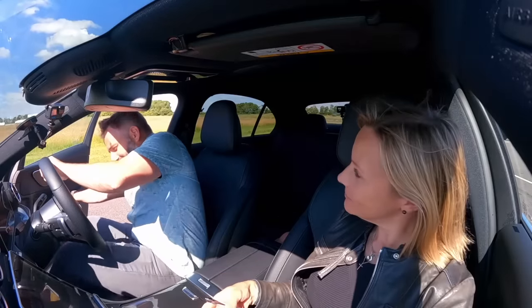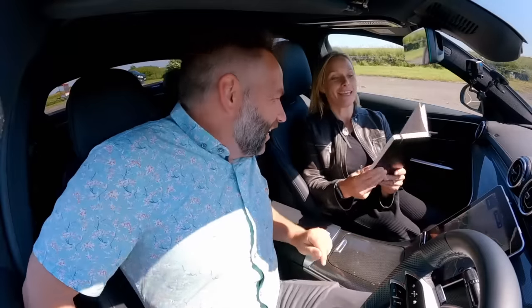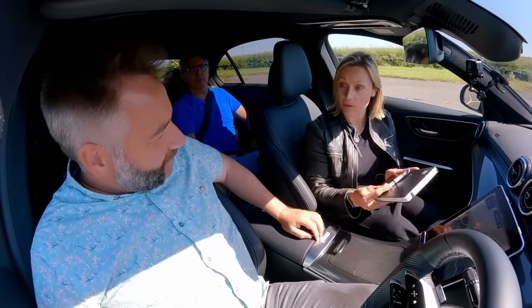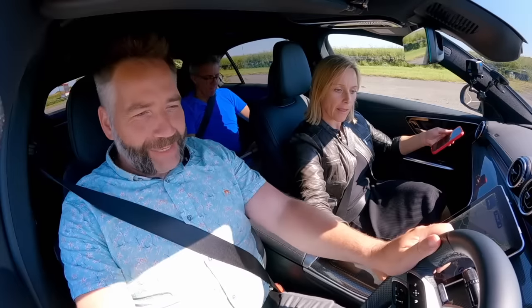Jimmy was our nominated real-world driver. In here are some real-world tests. And I'm stopwatch queen. Let's get the show on the road. Three, two, one. Here we go.